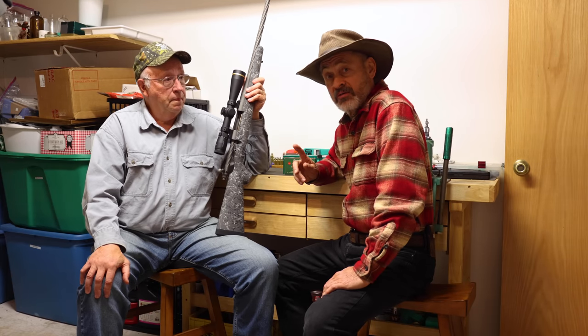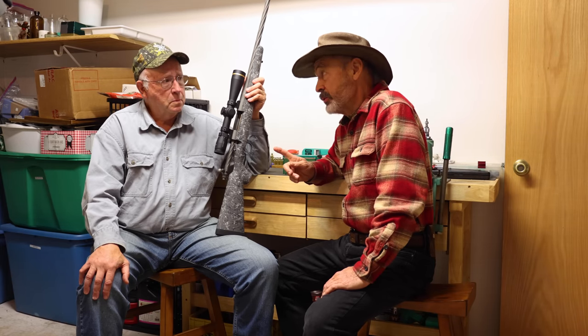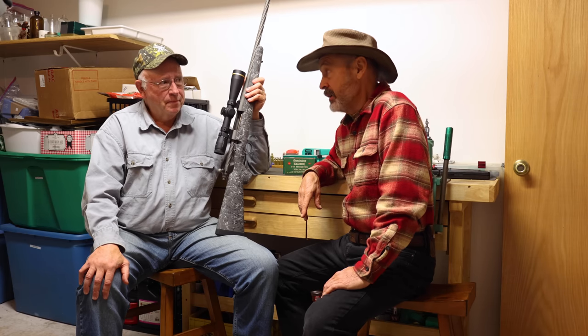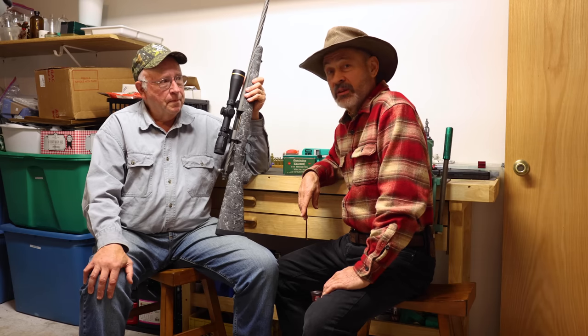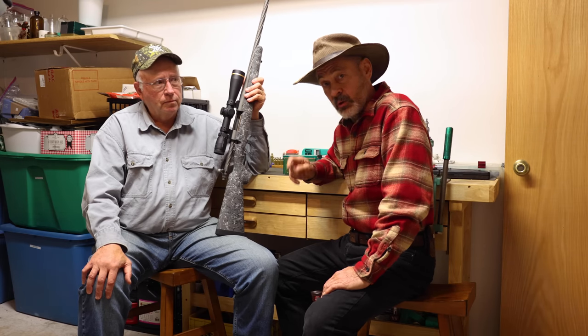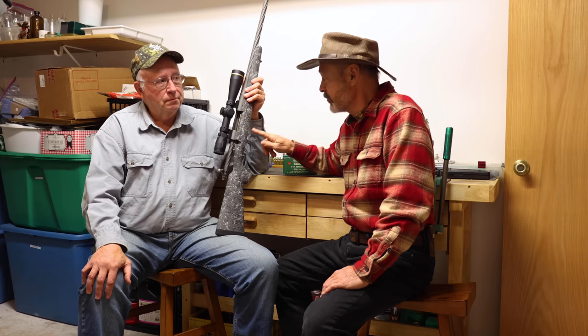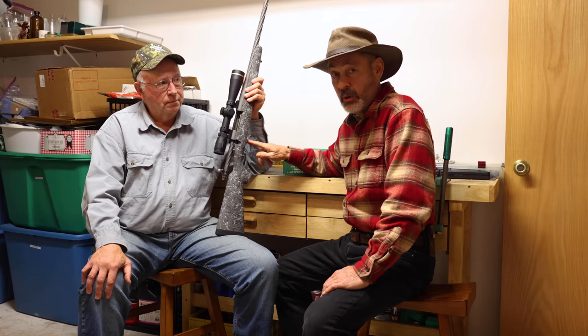That's the way I remember it too. The competition in those days at the exact same time was Winchester, and they had the .243 Winchester. The .243 Winchester came out with 100-grain bullets stabilized in a 1-in-10 twist. The .244 had a 1-in-12 twist, and that's why it wouldn't stabilize them.